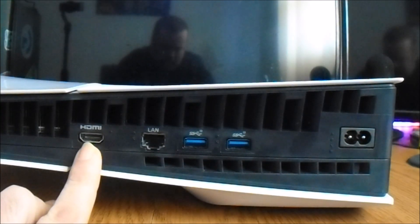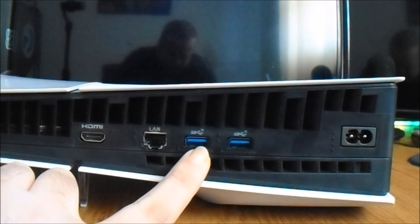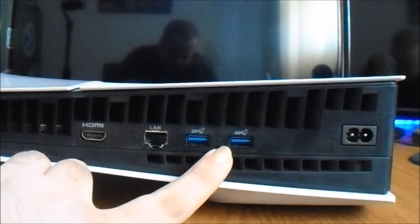Here on the back you got the HDMI port, the LAN port, two USB 3.0 plus USB ports, and you also got where the power cord goes into.